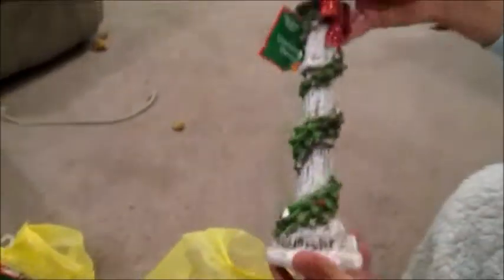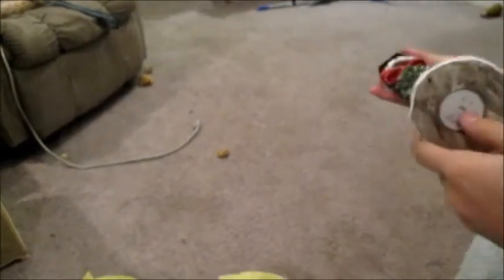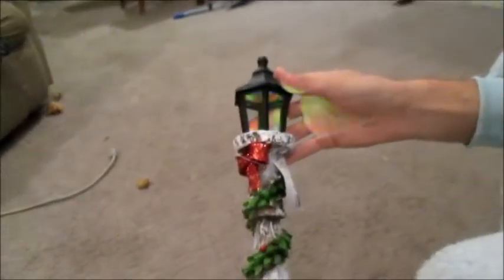Next, one of my favorites — we got this lamp post and it lights up. We can light it up later. And it changes colors! That's so pretty. And that was five dollars.